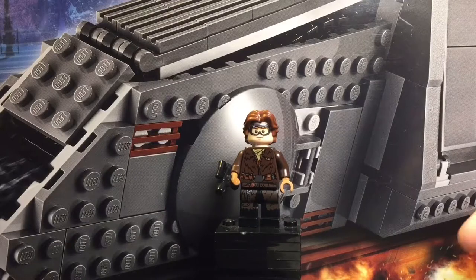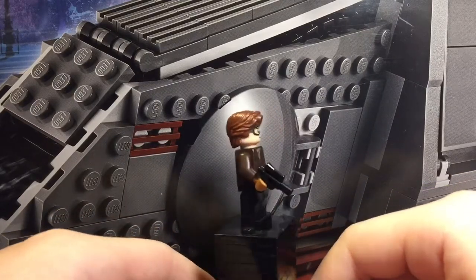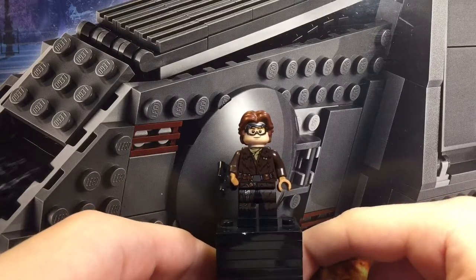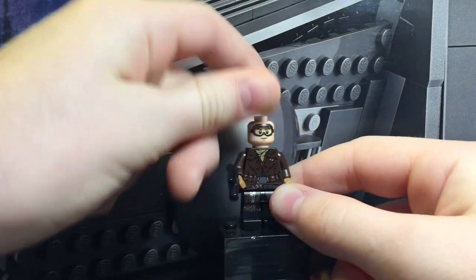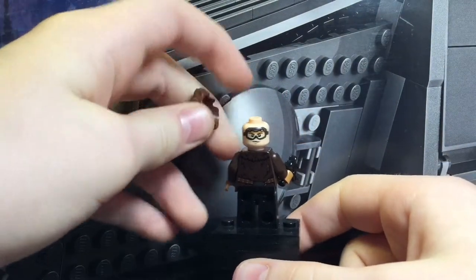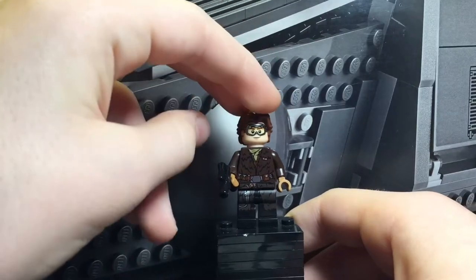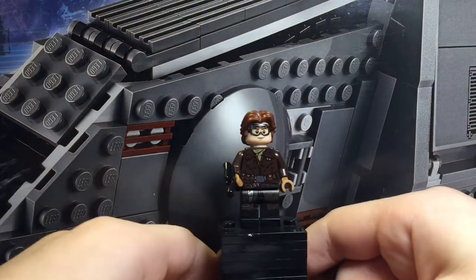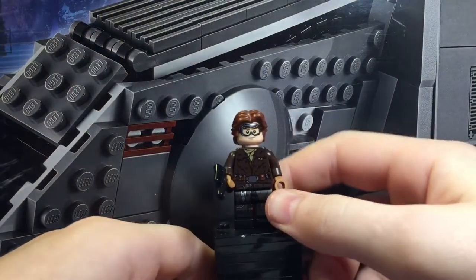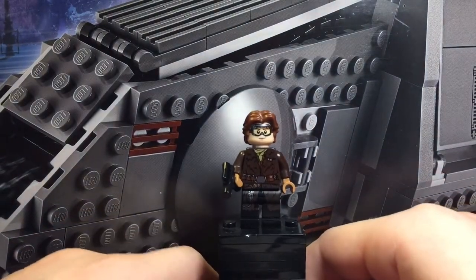Our first minifigure is Han Solo and this is a pretty neat design. I like the torso and leg prints which actually look really good, although I do wish the legs were dual molded as the painting would blend a little bit better. But overall this minifigure just really isn't striking well with me. I don't like the face with the goggles, which is repeated on the other side as well. I do wish that one of the faces had been included without goggles — maybe the smiling face would have no goggles and the determined face would have goggles.